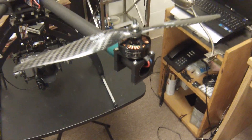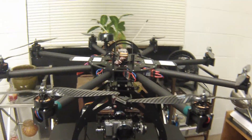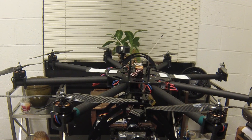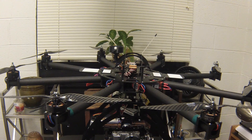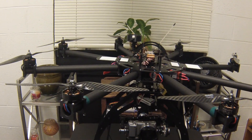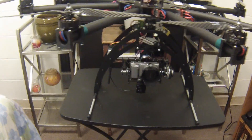For motors I went with the Sunnysky, I believe it's the 380KV heavy lift motor. RC Timer carbon fiber props, 13 inch with 4.0 pitch. It flies great — I've tested it out several times. I'll post more videos of the flight and the aerial videography I've been recording on this.